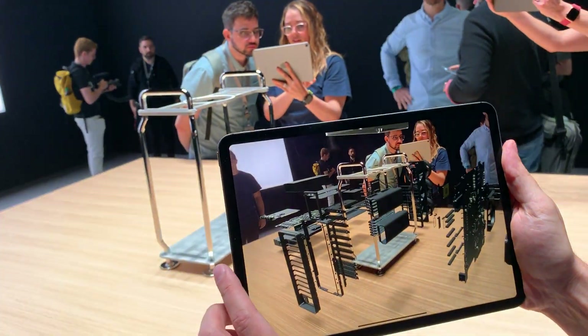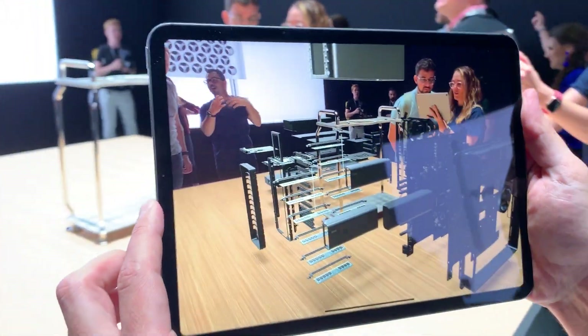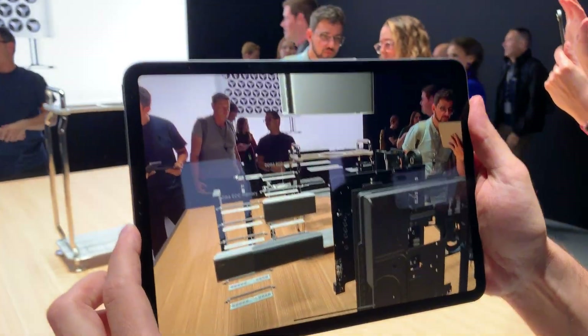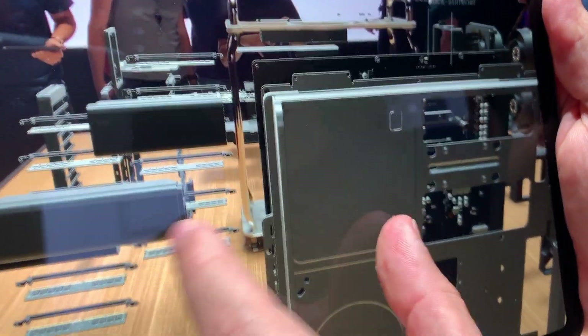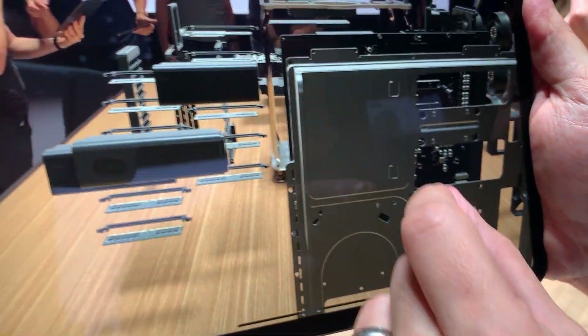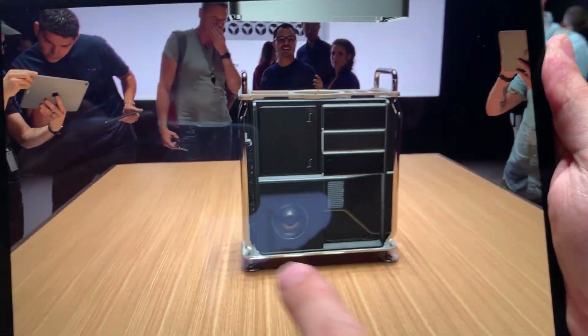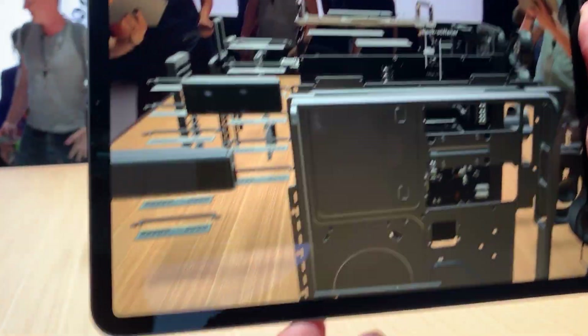So we can move around the product. What's interesting about this product — I'll re-collapse to show you — is it actually has two different zones: one in the front and one in the back. This is actually a different airflow zone that cools the memory and the RAM.